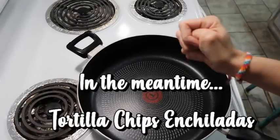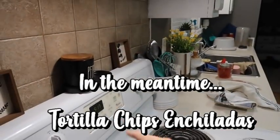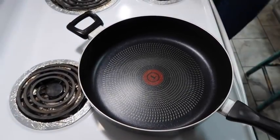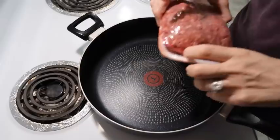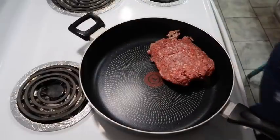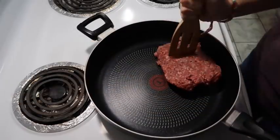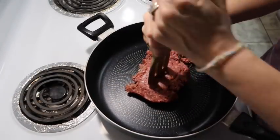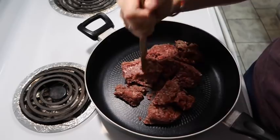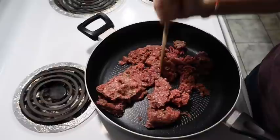Tonight we're going to make tortilla chip enchiladas, or it can be called lazy enchiladas. I'm going to start out with my oven set to 350 to preheat, and I have my skillet here. I'm going to add one pound of ground beef - I have just the lean ground beef from our meat market. I'm going to start browning this while the oven is preheating. It's a little bit frozen but it'll thaw as it cooks.